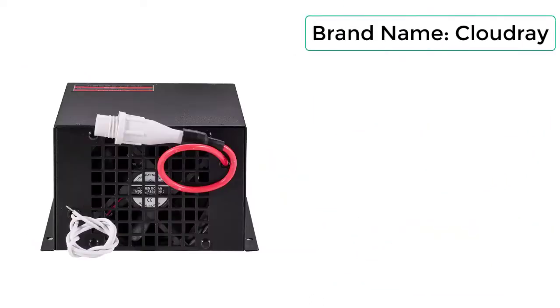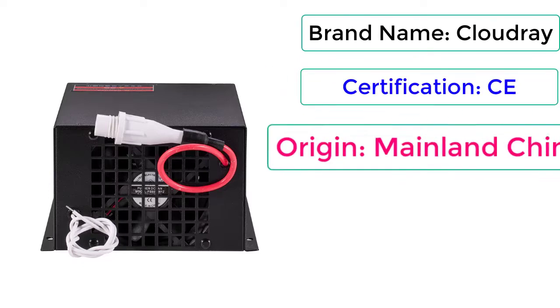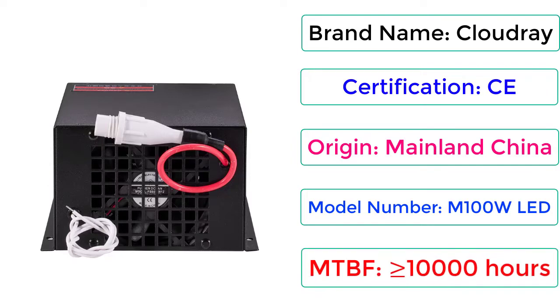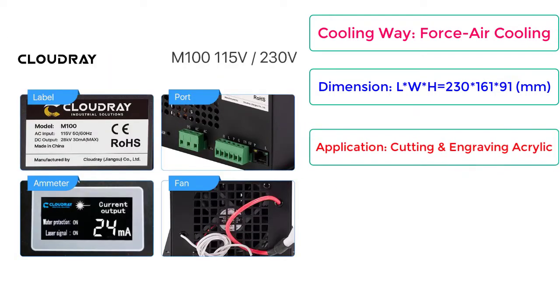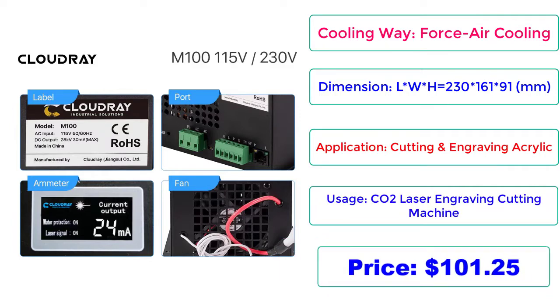Brand Name: Cloudray. Certification: CE. Origin: Mainland China. Model Number: M100W. MTBF is greater than or equal to 10,000 hours. Cooling Way: Force Air Cooling. Dimension: LWH equals 230 x 161 x 90mm. Application: Cutting and Engraving Acrylic. Usage: CO2 Laser Engraving Cutting Machine. Price: $101.25. Check description below for product link.